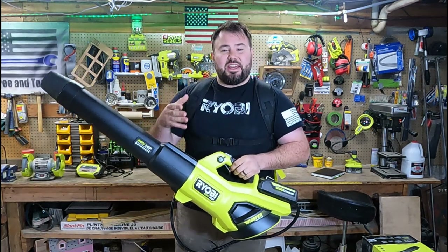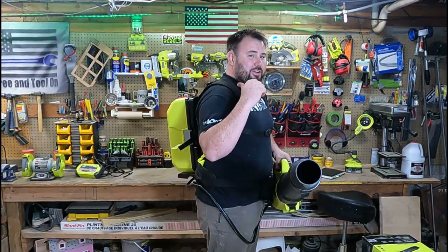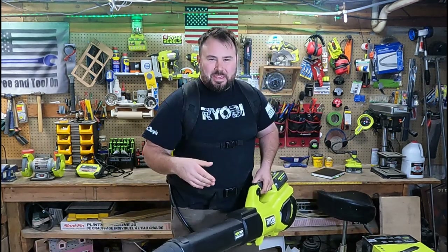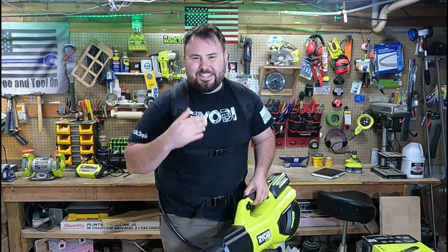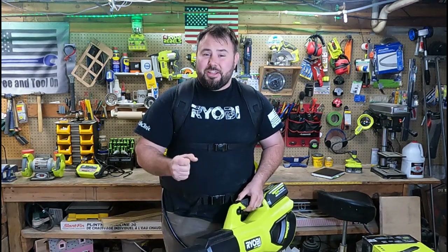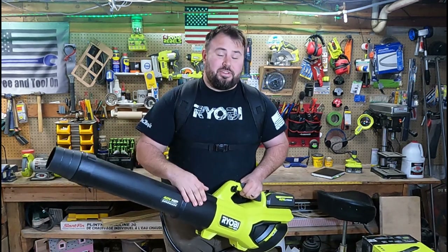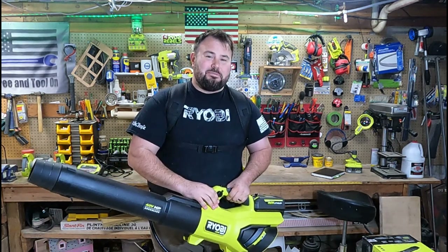All right, everybody — that's it for the review on this awesome new power pack. Call it a proton pack, or if you're like me, an electron pack. I'm a nerd, I get it. But like I said, I'm not afraid of no gas. This thing is awesome. Now I actually have to get outside and clear some of the old debris and get ready for my kids to play here in the summer. Thanks everybody for watching. If you liked the video, hit that like button, don't forget to subscribe, and I really hope to see you next time. Take care.